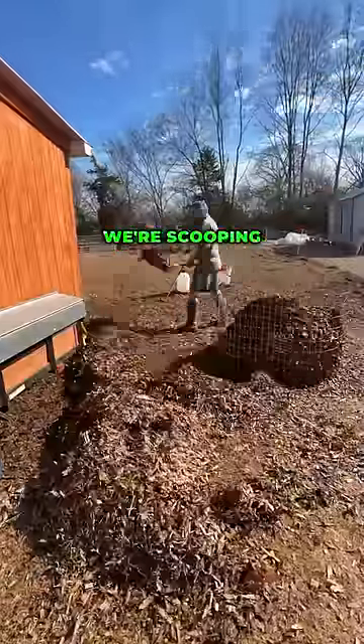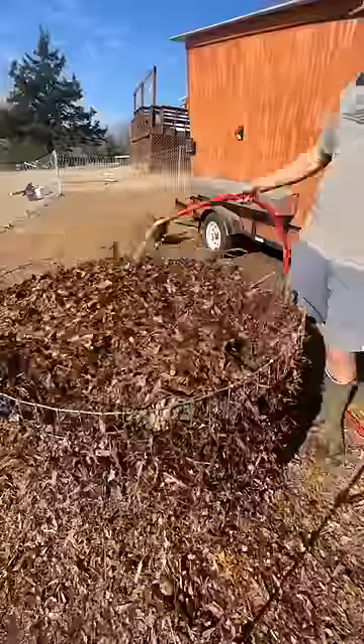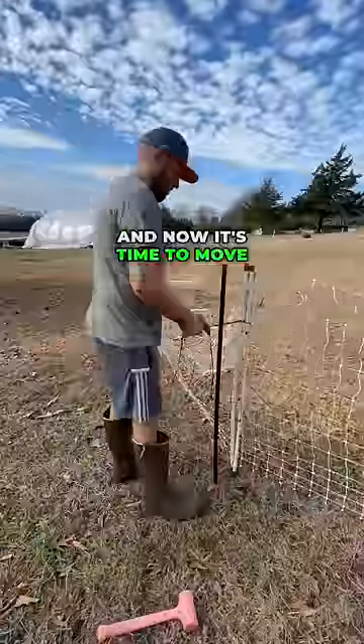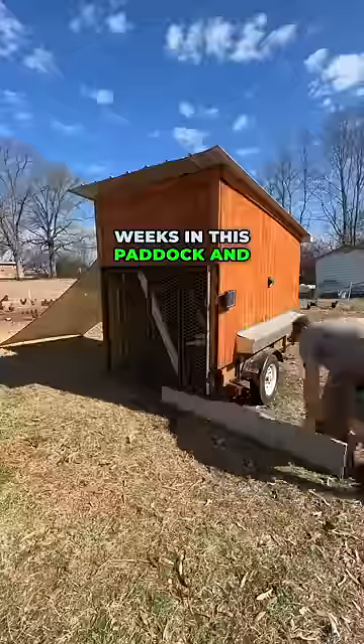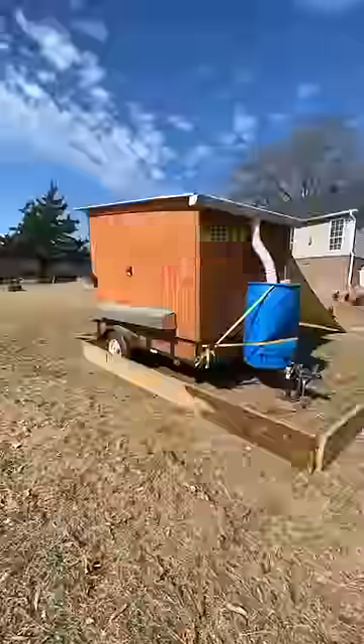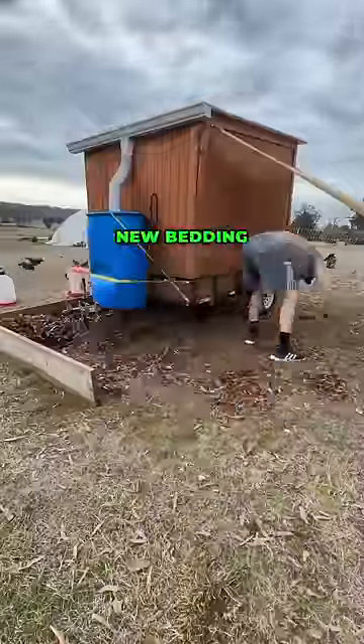These chickens have been in this particular paddock for several weeks. We're scooping all of that good manure up with the carbon material, which is leaves and wood chips. Now it's time to move the birds, and we're going to repeat the process — they'll spend three weeks in this paddock. I'm resetting the wood containment system.